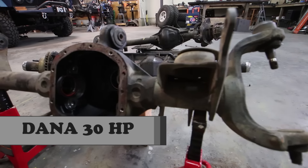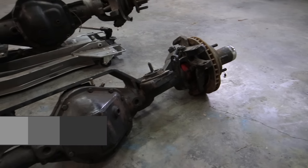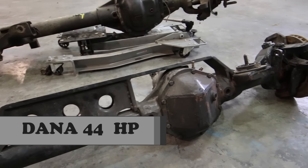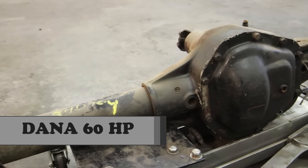The first axle we're going to look at today is a Dana 30 high pinion out of a 99 Jeep Cherokee. The second axle is a Dana 44 high pinion out of a 76 Ford F-150. The third axle is a Dana 60 high pinion out of a 2003 Ford F-350.